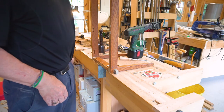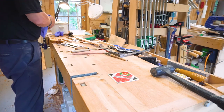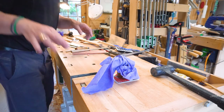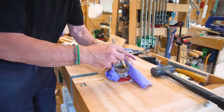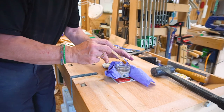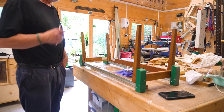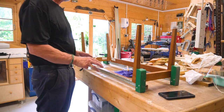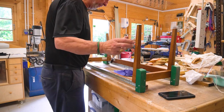Our glue has been cooking for about half an hour — if you can see now, that's about the consistency of single cream, which is actually perfect. So let's get set up to do a glue-up. The trick with glue-ups is to actually get everything ready and set up before you start splashing glue everywhere. We've got the clamps ready, the job ready — let's make a start.